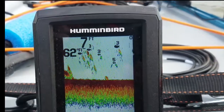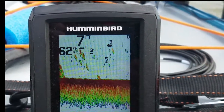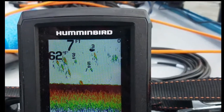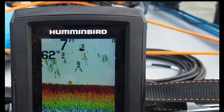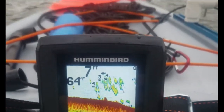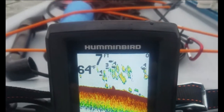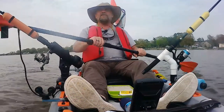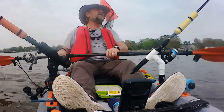Look what's going across this fish finder as I'm paddling back to the dock — it keeps showing all these fish. You got to be kidding me, look at all them fish. I don't think all them fish are really there.